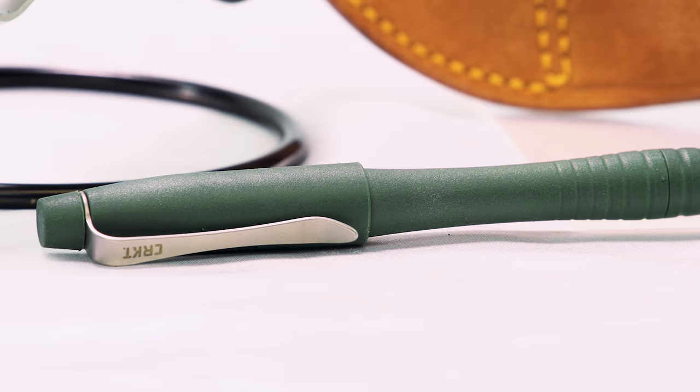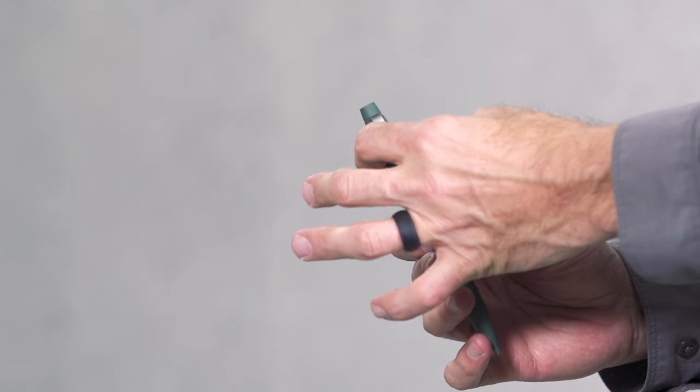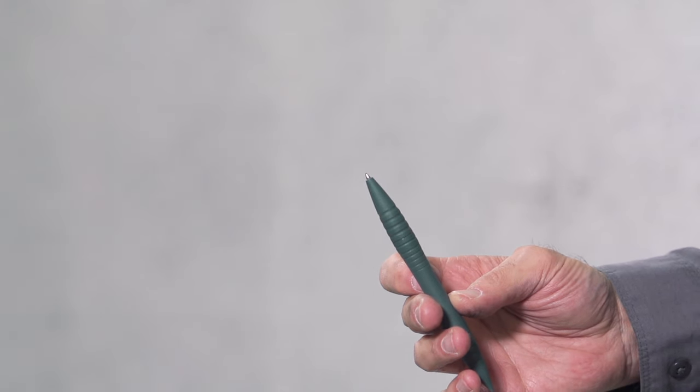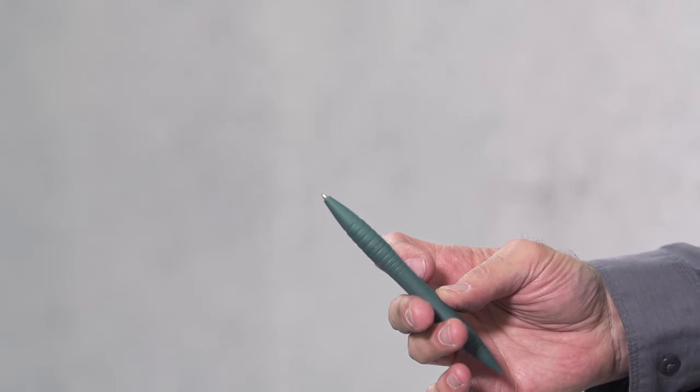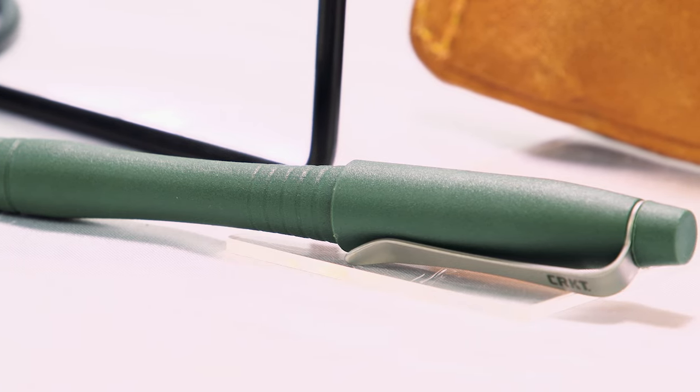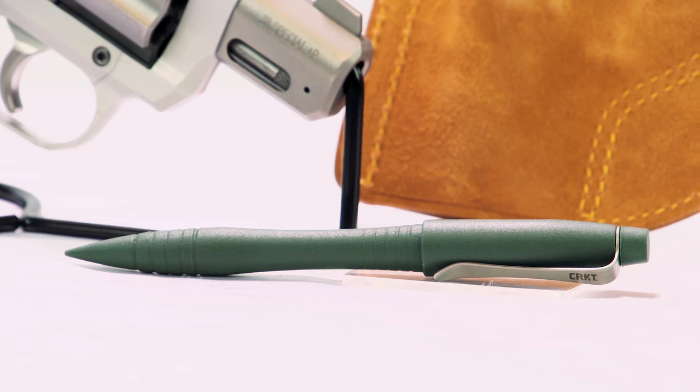Should you wish to actually use it as a pen, you'll find two things: first, the cap is on quite tightly, which should break in over time; second, it's refillable, so you can write to your heart's content, or realistically, your wrist. Noted trainer Steve Tarani put together a primer on tactical pens here at ShootingIllustrated.com, and specialized training is encouraged for best practices.